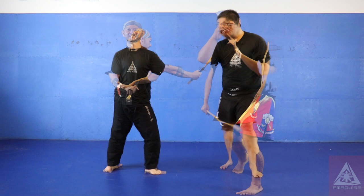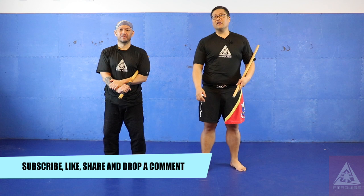That concludes the abenico. If you have any questions about the abenico, or if you want to see any more videos, drop us a comment, hit like and subscribe, hit the bell notification, and we'll get back to you as soon as we can. This is FMA Pulse — see you next week.